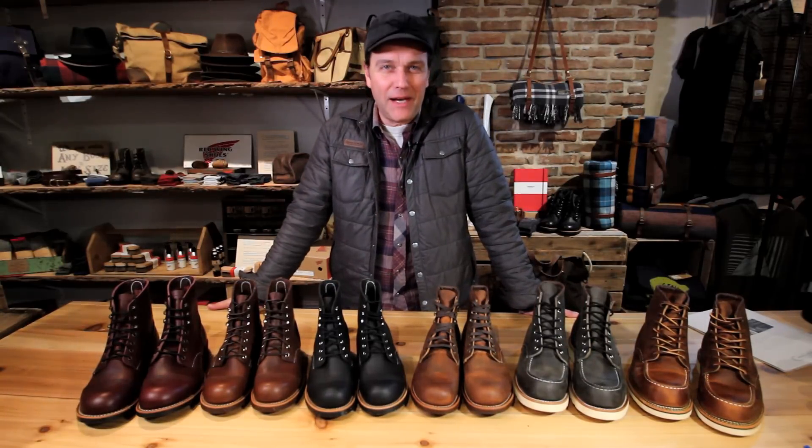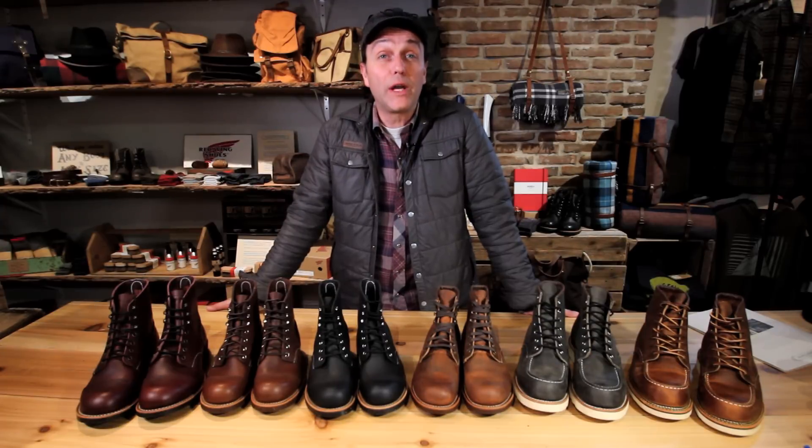Hey now, welcome to State and Union. Happy holidays. I'm Doug Harris and I'd like to share with you one of my favorite brands I carry at State and Union: Red Wing Boots.